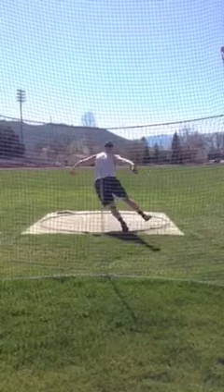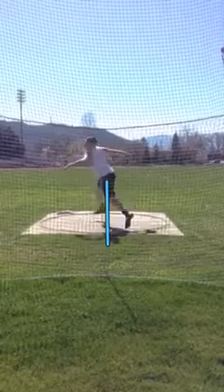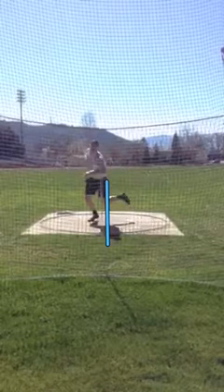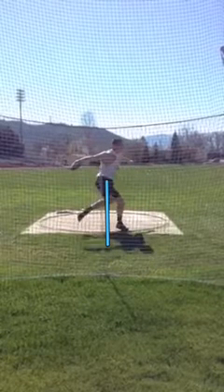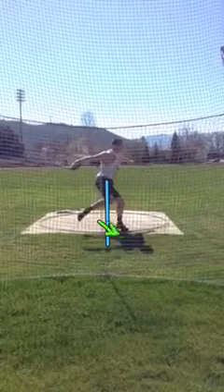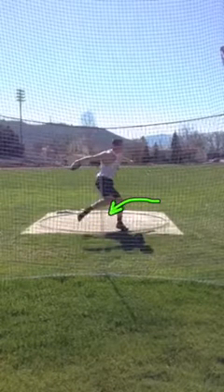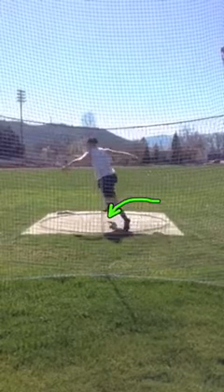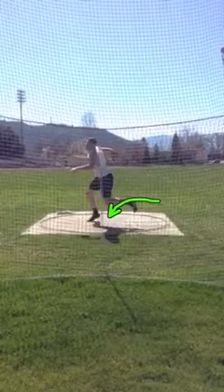That six to eight inch drift of your left knee forces you — let's say that this line is the middle of the circle — to jump and reach pretty bad here. So if that left stays here, your right will get good rotation and it will get down quicker. I want that right hitting about here. Your right is hitting about a foot and a half to two feet to the left of that arrow, which delays everything. That really delays everything.